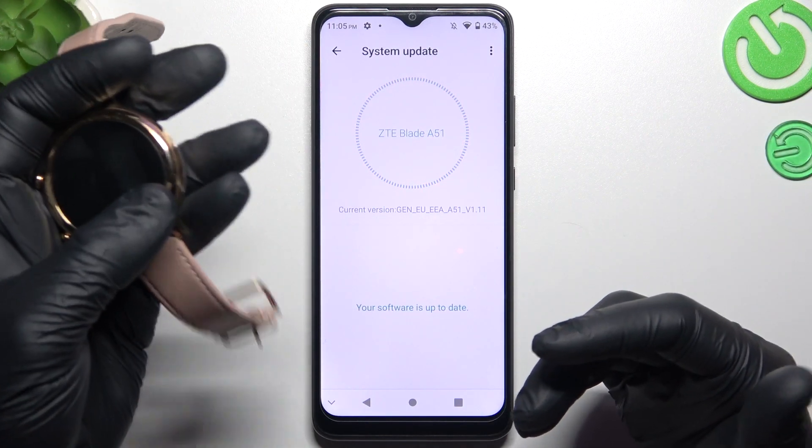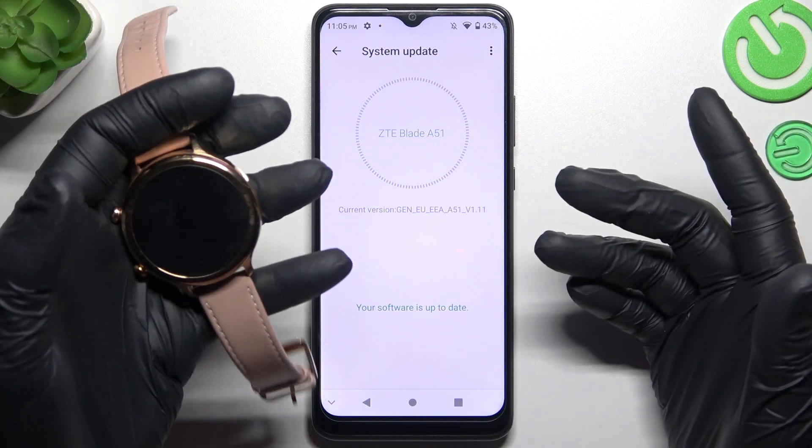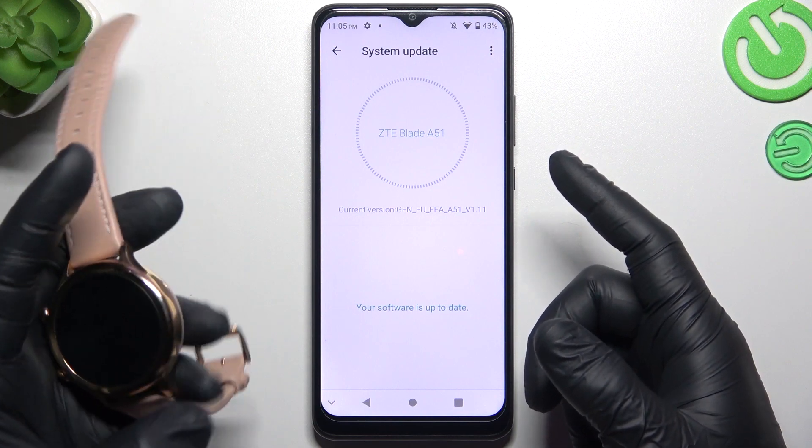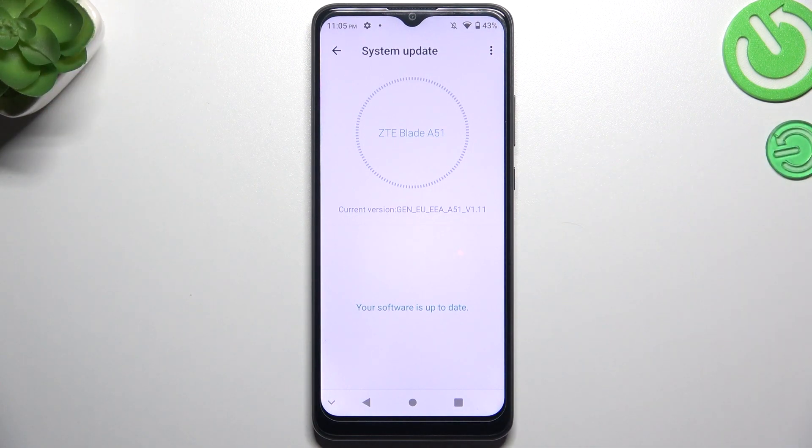My last recommendation: check your Bluetooth accessory and your phone against other Bluetooth devices to determine which one is visible and which one is causing the problem. And that's it — thanks for watching, leave us a like or a comment, and goodbye.